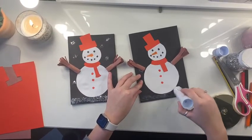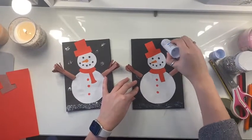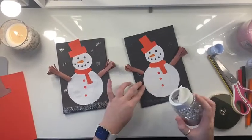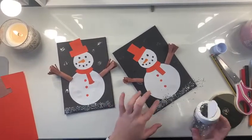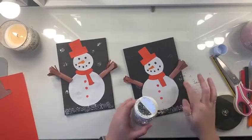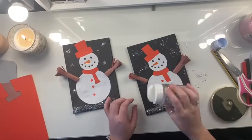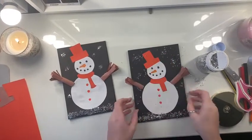So I'm going to put some glue at the bottom here, and also some glue dots in the sky so I can add some glitter to it. I'm going to sprinkle my glitter very carefully all along the bottom and on here, and press it down a bit so I know it's stuck. Then you can press them down and give it a shake.